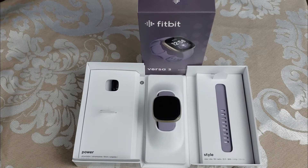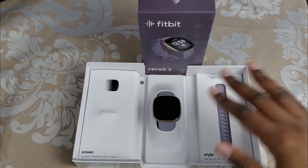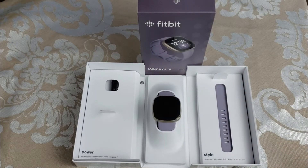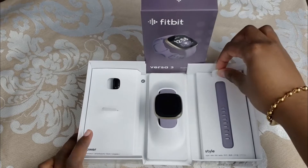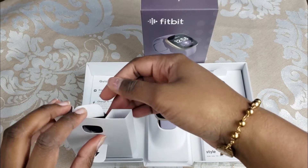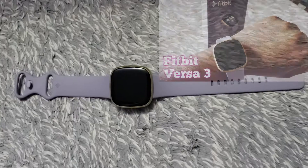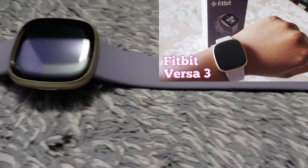This is the Fitbit Versa 3 in the color Grape Thistle Soft Gold. It does come with two bands — a large band and a small band — so it can fit a variety of different wrist sizes. It also comes with a magnetic charger to keep your Fitbit charged. I've already unboxed this Fitbit, so if you missed that video, check it out in the top right when you're done watching this.